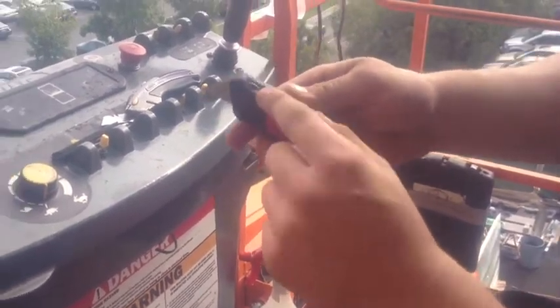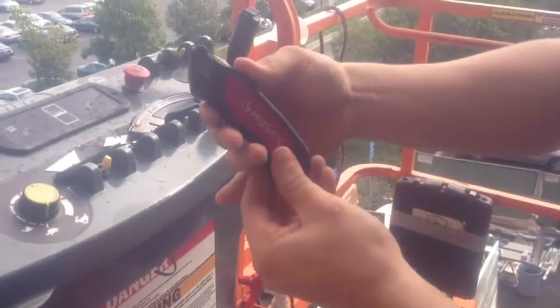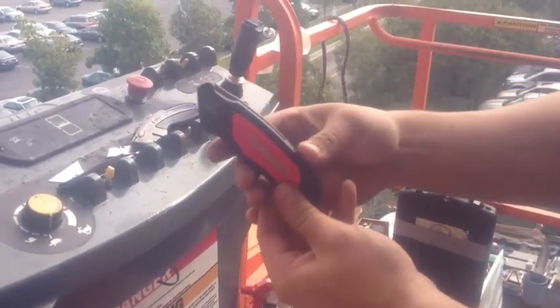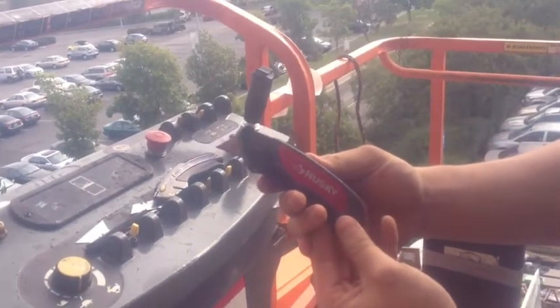Basically, your blade is worn out and you need to change it. Push the button, remove the old one. And then all you do is retract the button — boom! Out pops the new blade. Takes two seconds.